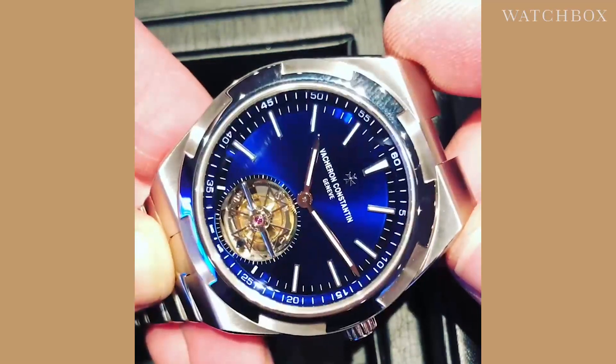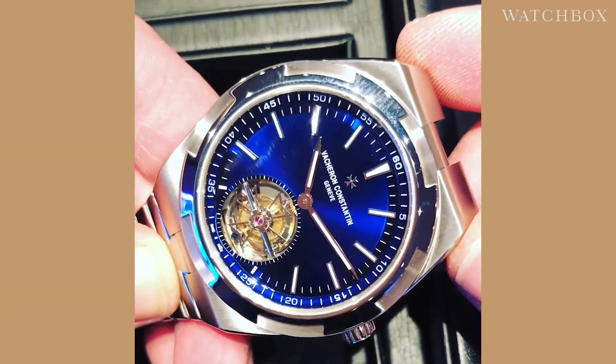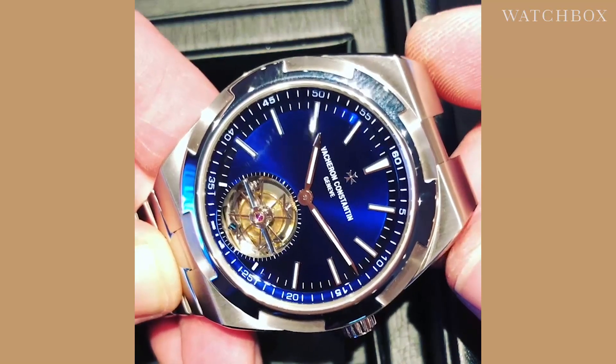42.5mm in stainless steel, this is pretty close to the perfect watch. Vacheron Constantin Overseas Tourbillon, new for 2019.